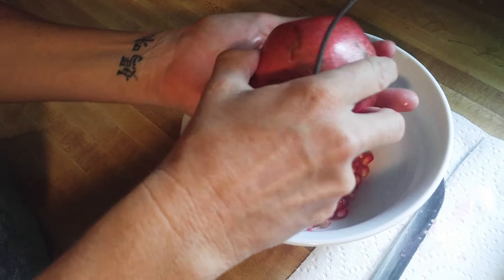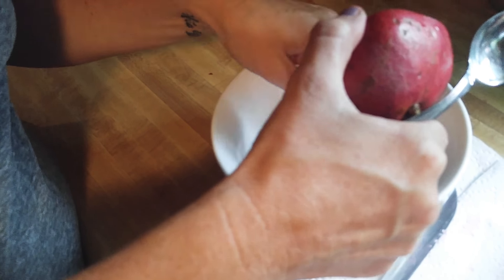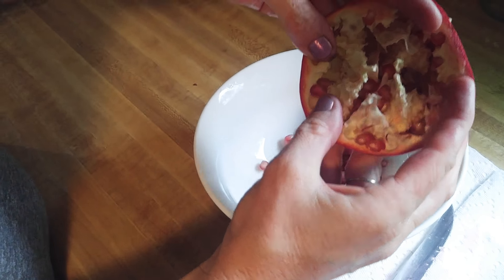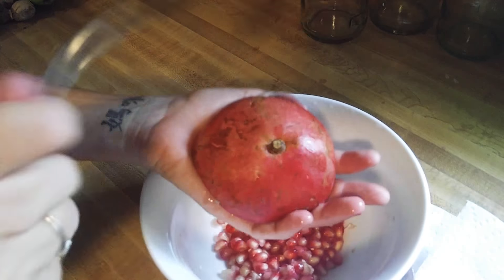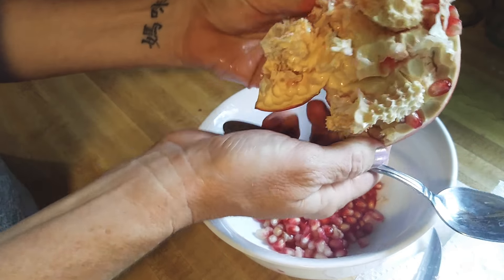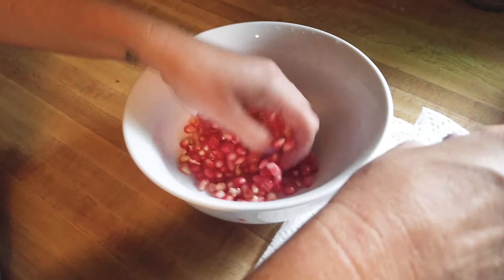Just turn it and beat it. The reason I mentioned napkins and wearing old clothes is because had this been a bright red pomegranate on the inside, it would have made much more of a mess. As you can see, almost all of them are out. I'll give it a couple more whacks — there it is. So there's your pomegranate. Probably took me maybe 30 to 45 seconds to beat the seeds out.